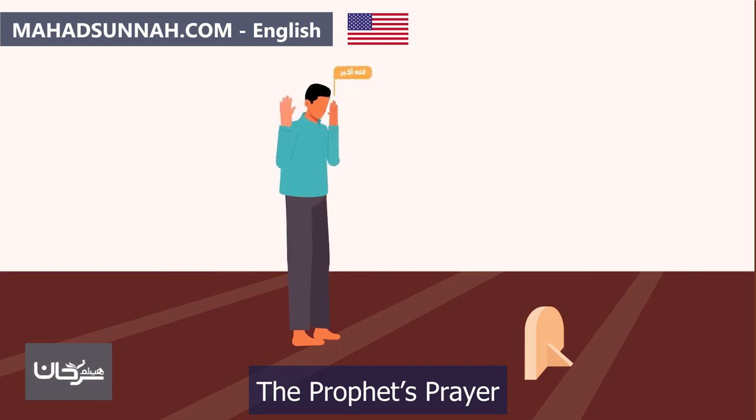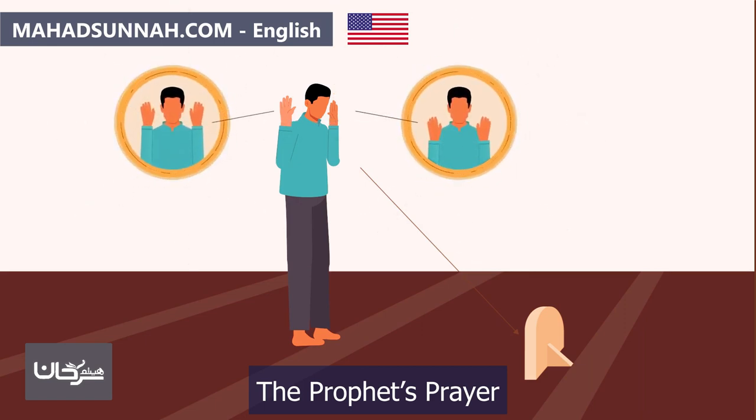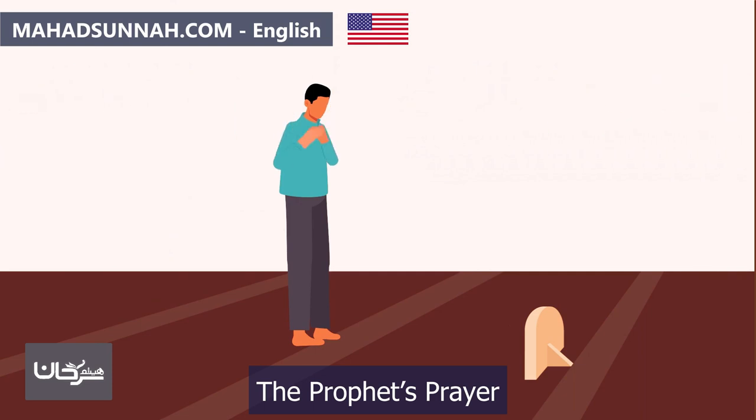They begin the prayer by making the takbir, saying 'Allahu Akbar' — meaning Allah is the Greatest — while looking at the place of prostration. They should raise their hands with the takbir, either before, after, or at the same time, aligning their hands with their shoulders.